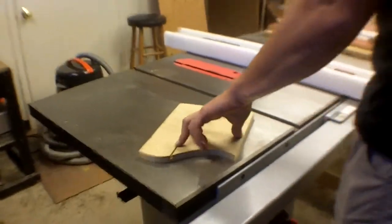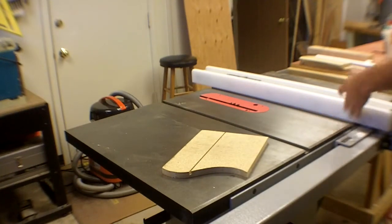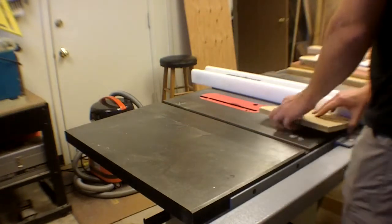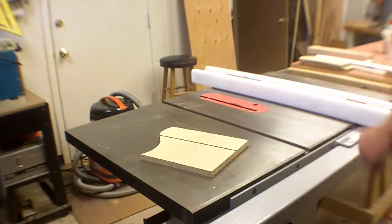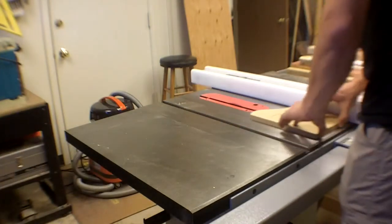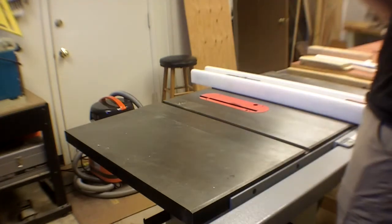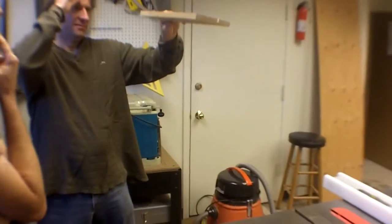A single pass makes an eighth-of-an-inch wide groove. To make one that's a quarter inch or three-eighths of an inch wide, just shift the fence over an eighth of an inch and make another pass. You can actually sight down the cut and see the slight alternating tooth angle.